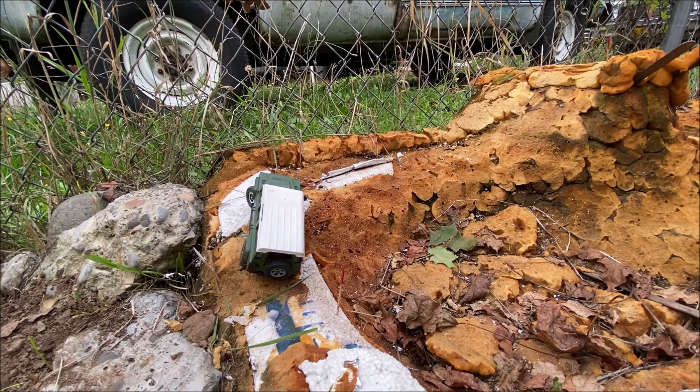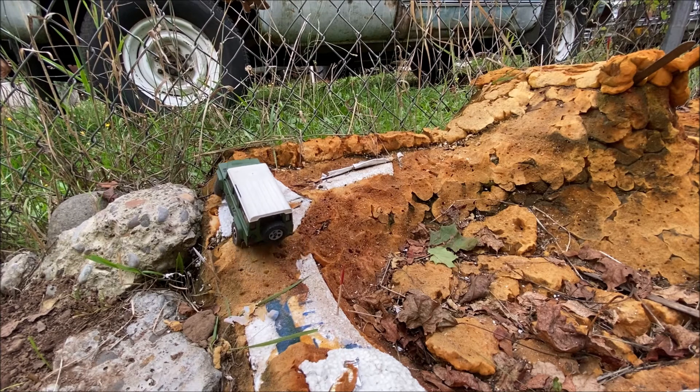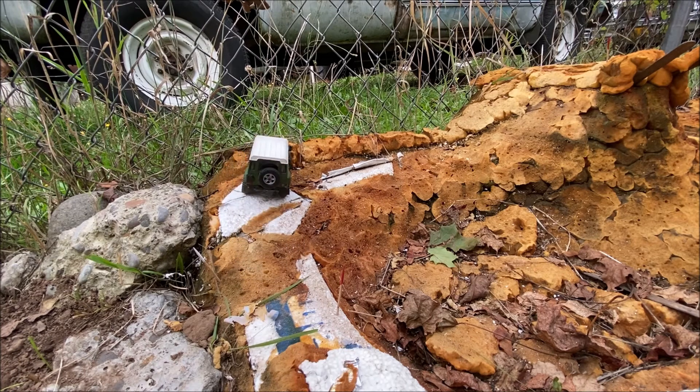I'm also pretty sure this little tiny servo is dying because it doesn't want to steer here and there. I kind of got the wrong one to begin with, so that's on me.